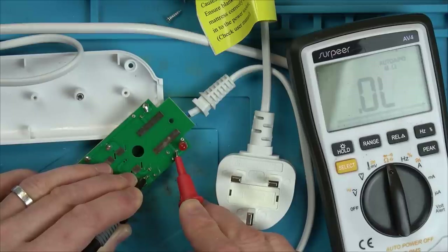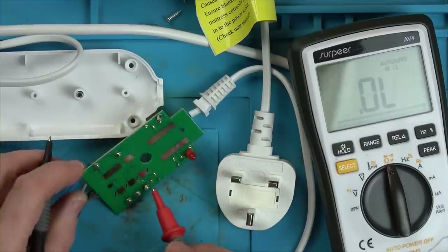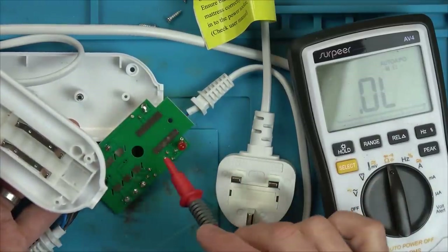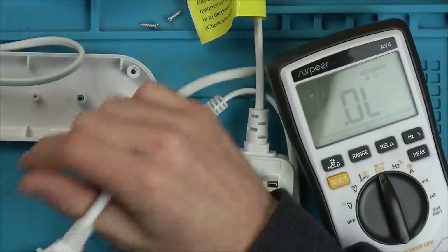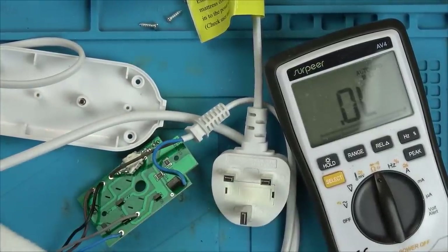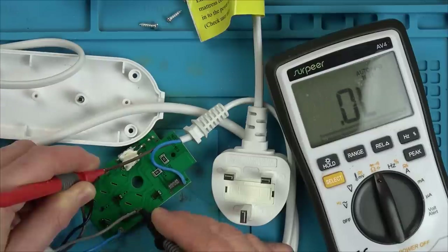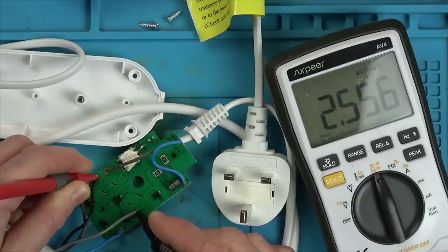Let's go to normal ohms - no reading at all. So once the live gets to the thermal fuse it stops there. It would then connect up to the different power settings - when you slide the switch down it moves to connect different wires for settings one, two and three. Checking those circuits - we have a reading: 1,200 ohms on one, and 2,500 ohms on another.